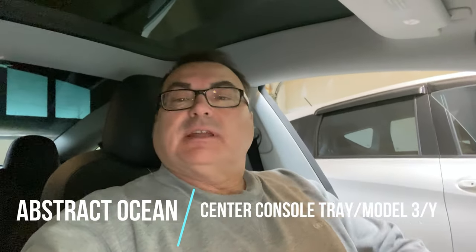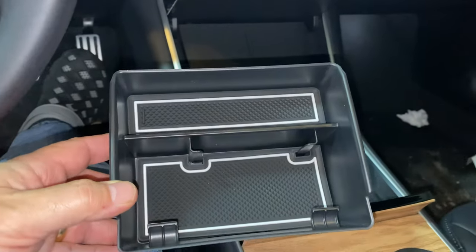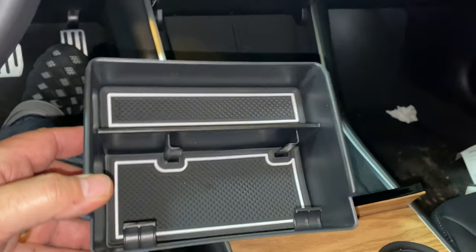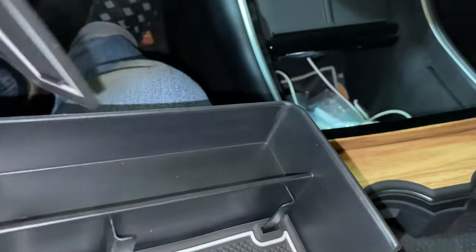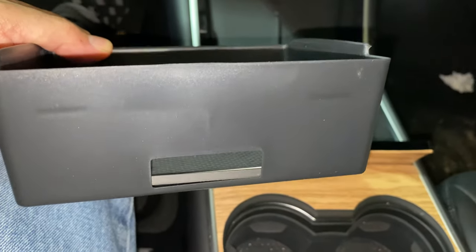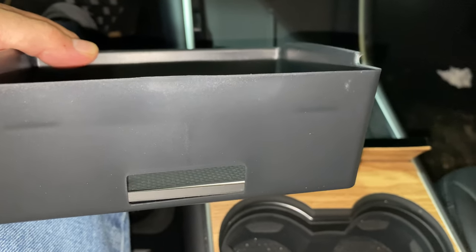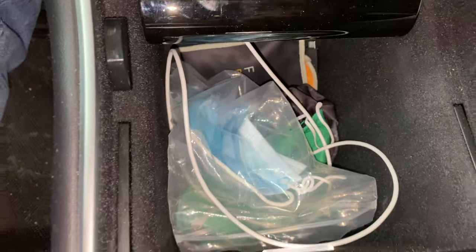I also got this item from Abstract Ocean — it's their brand new center console tray for Model 3 and Model Y, the newer version. A couple of things I liked about it versus others: it comes with white rubberized inserts — you can pick a color — that just drop in to stop things from sliding around. It also has a deeper cutout relative to a lot of others on the marketplace, which means it allows the light in the console area for the tray to shine through, which is really handy at night.